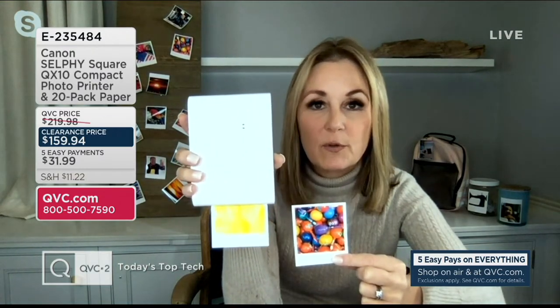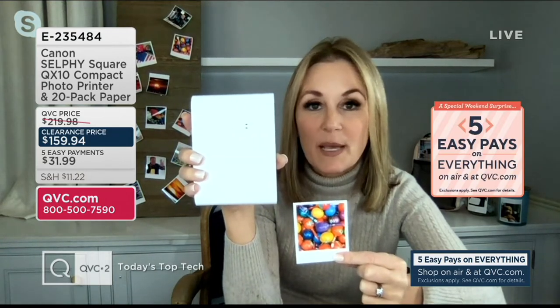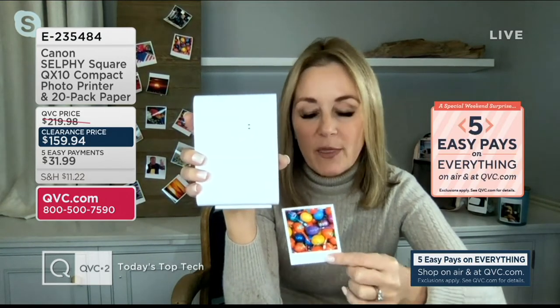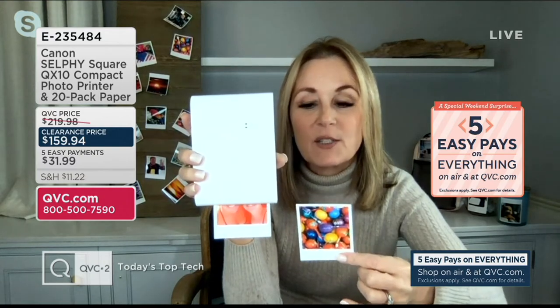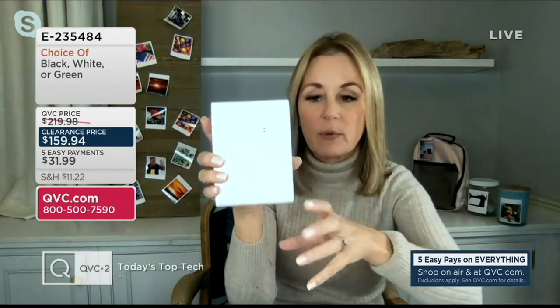These photos are trapped on our phones, our tablets, and our computers. We have never taken more pictures than we have today, but they're in this black hole of our phones and devices. So this is the easiest way to get them out of there — it's wireless, no cords or cables, it's instant, and it's a portable printer.